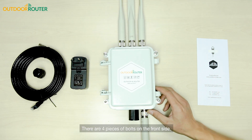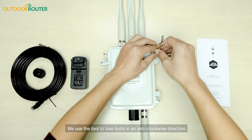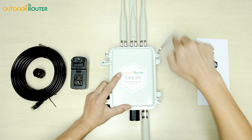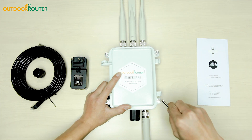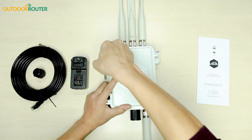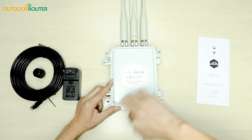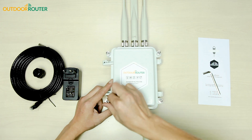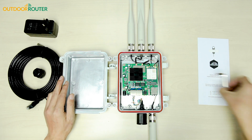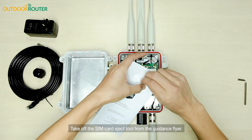There are four bolts on the front side. We use the tool to loosen the bolts in an anti-clockwise direction. Then we can open the enclosure to insert the SIM card. Take the SIM card eject tool from the guidance flyer.